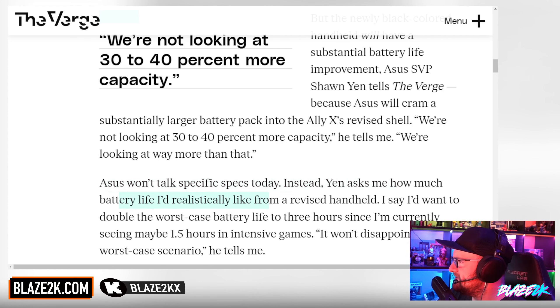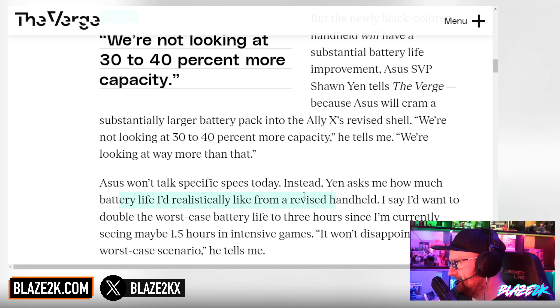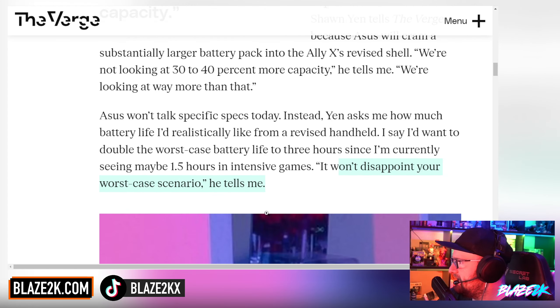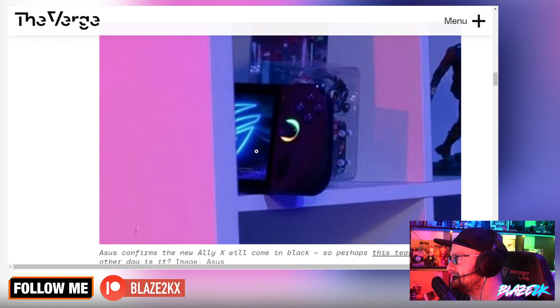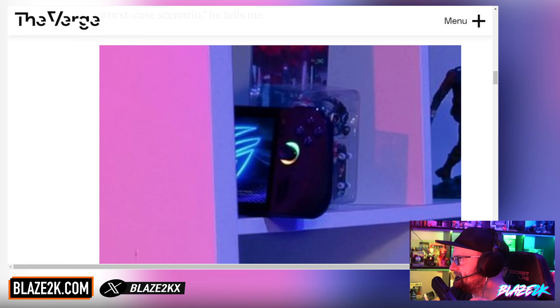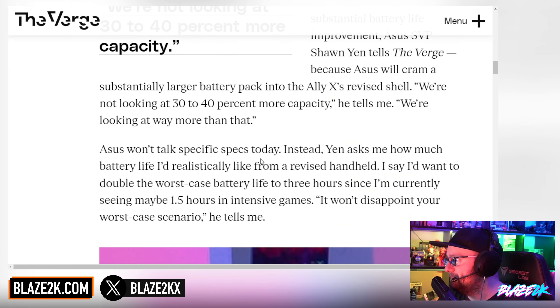Yen asked how much battery life we'd realistically want. I'd say maybe double the worst case to three hours, since I'm currently seeing maybe one and a half in intensive games. And Yen says it won't disappoint that worst-case scenario. So we're looking at maybe three hours minimum — running a high-end game at high frame rate and full brightness. That is nice.